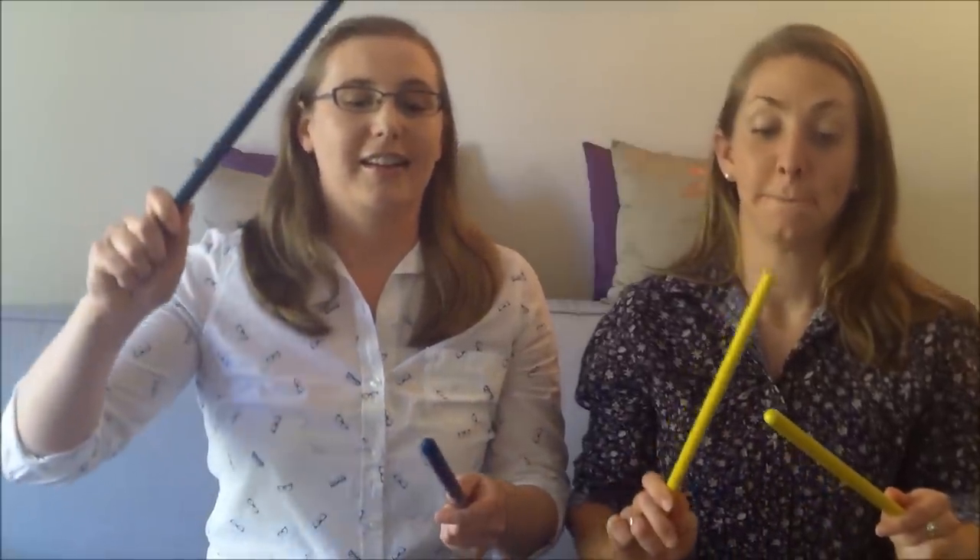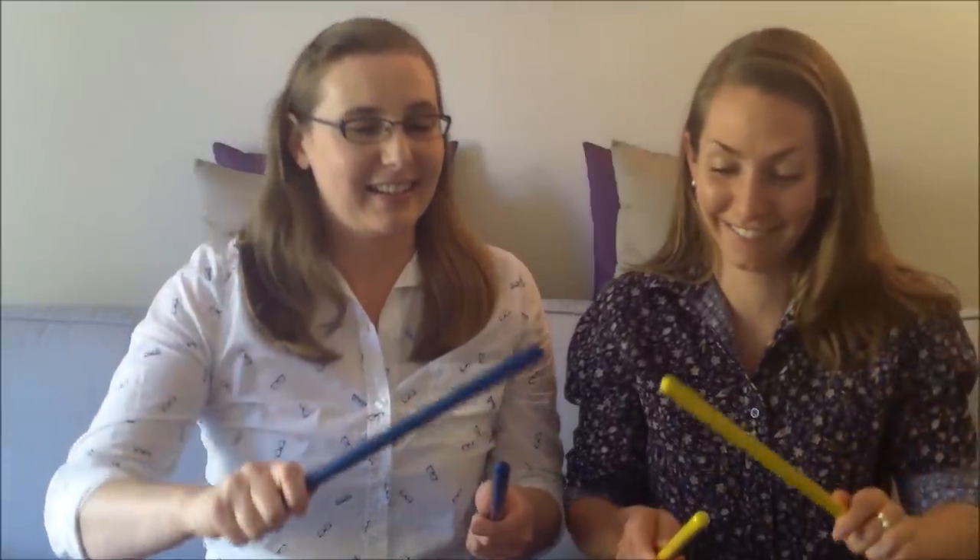Bread and butter, marmalade and jam, let's tap our sticks as slow as we can. Bread and butter, marmalade and jam, let's tap our sticks as quiet as we can.